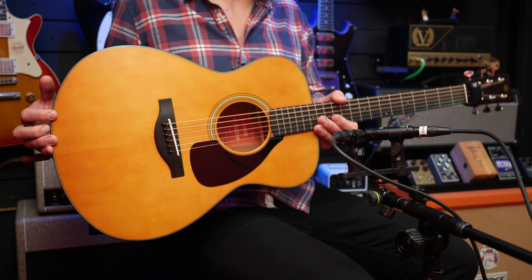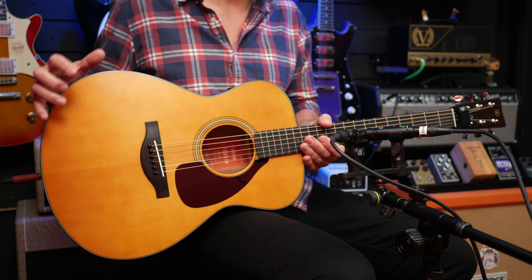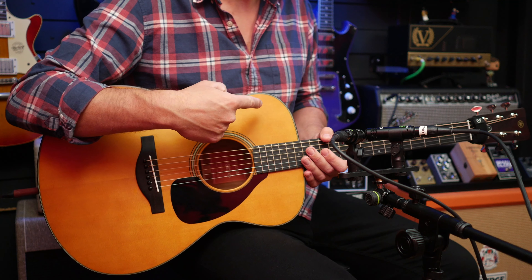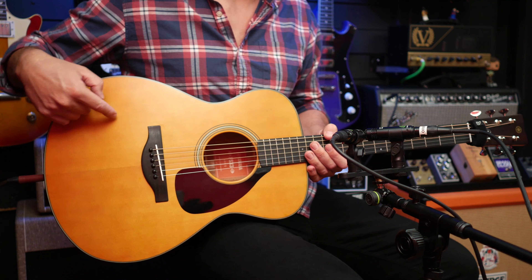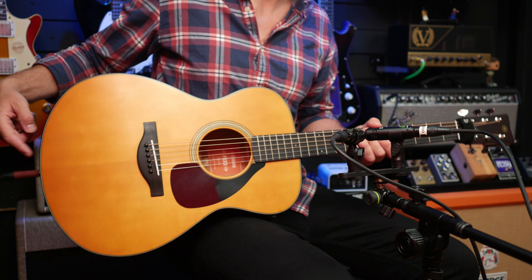I am quite a big person and I usually make guitars look small, but this is small. It's not a dreadnought — it's an FS, which I think stands for folk small. Measurement-wise, we've got 28 centimetres here, 23 centimetres here, and 38 centimetres, and it's about a metre in length from headstock to strap pin.